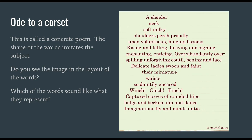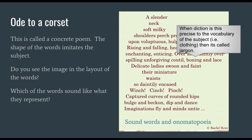More sounds: captured curves, bulge, beckon, dip, dance — lots and lots of sounds. In this case, it's not so much about the punctuation; it's about those sounds being the punctuation. There are still commas and periods, but overall the lines and stanzas are designed to keep that shape in our minds. We've got sound words and onomatopoeia: winch, cinch, pinch. And I wanted to point out that "cutile," "boning," and "lace" are diction so precise to the vocabulary of clothing that it's called jargon.